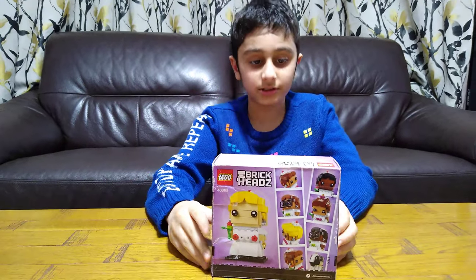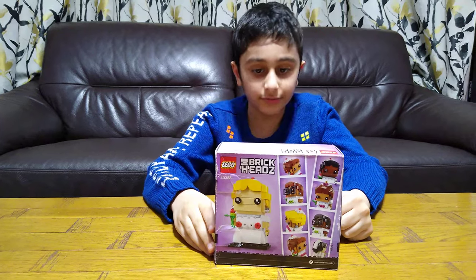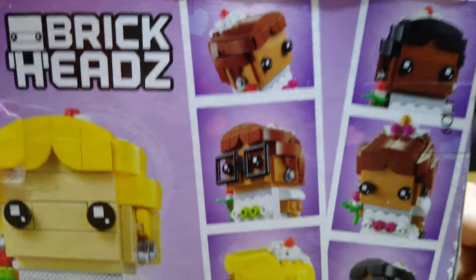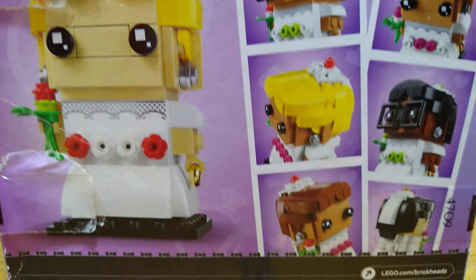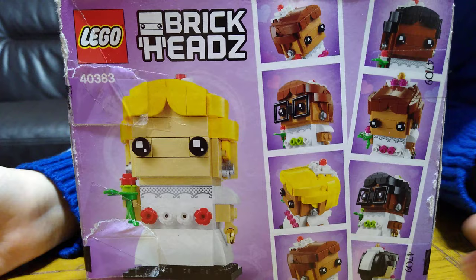Hey guys, today I'll be unboxing the Lego BrickHeadz 40383 Bride. It's for ages 10 and up. Sadly, I have to wait a few months before I can open this, but it doesn't matter in any way.